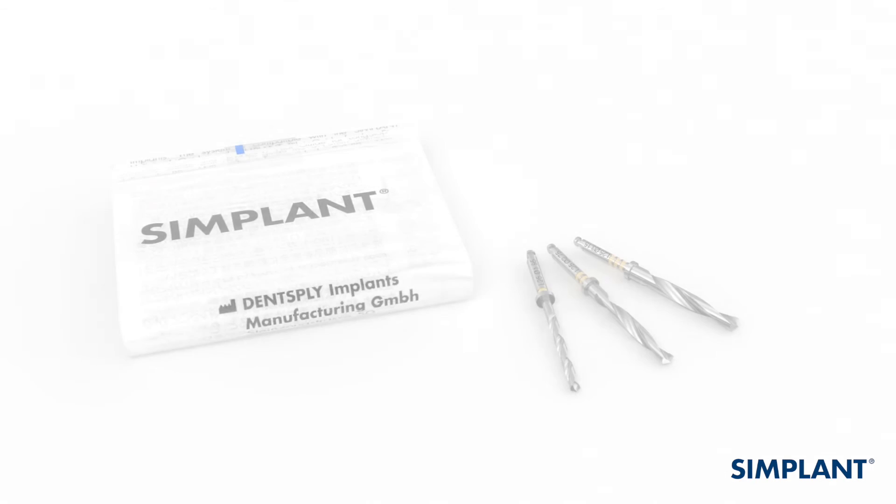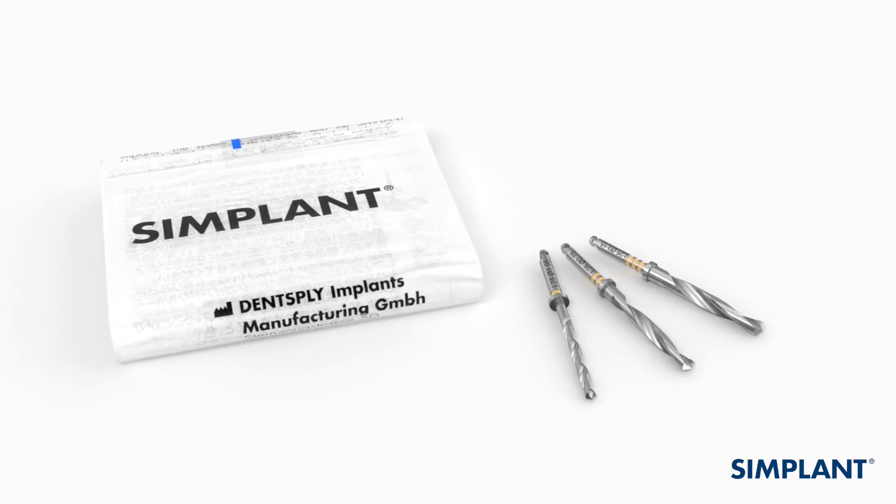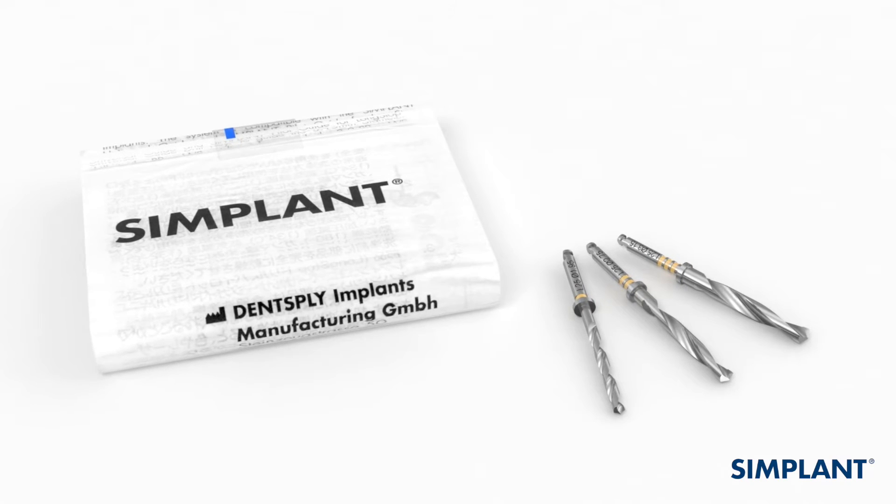Now that you've sterilized the Simplant Guide, you can sterilize all additional components according to their individual directions for use. Now you need to check the fit and stability of the guide before surgery.